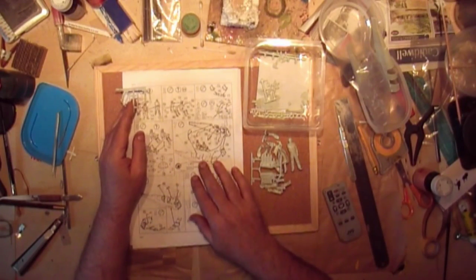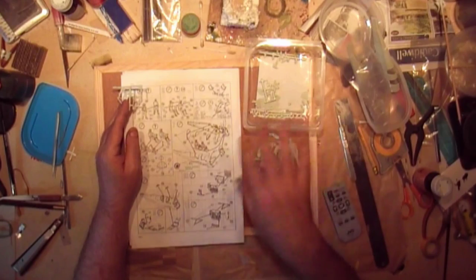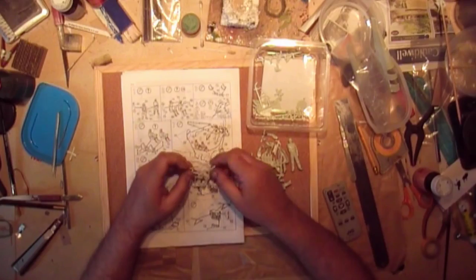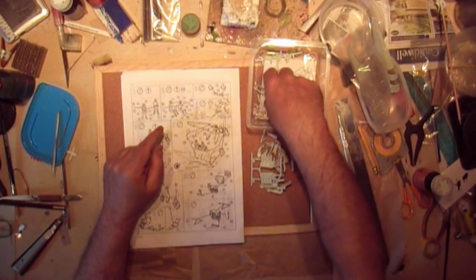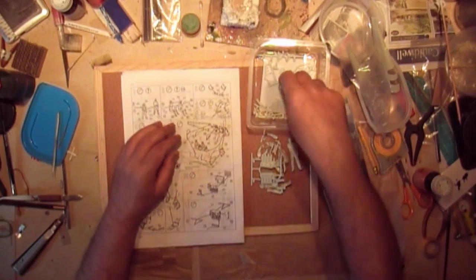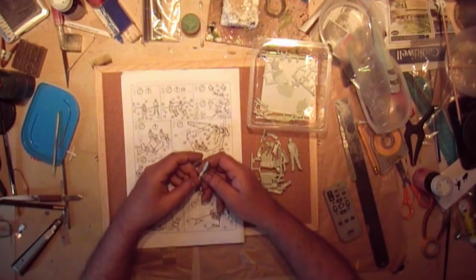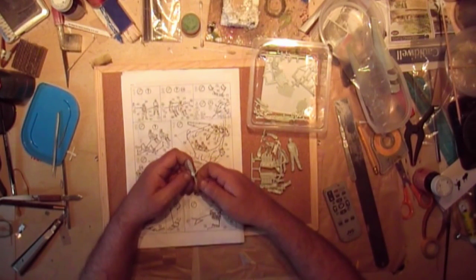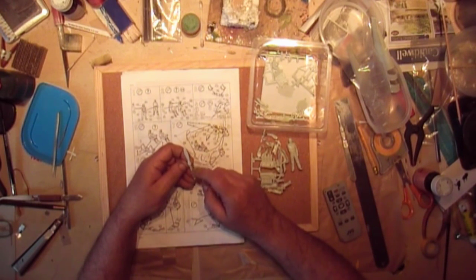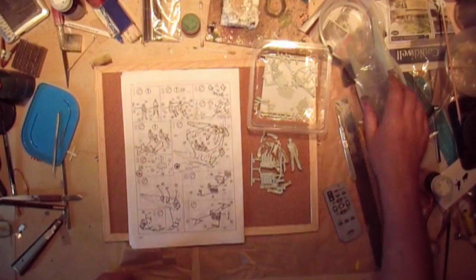What I've done on the instruction page is take everything off the trees that I need and put it into a tray ready for working on. I've got the engine bearers, the bulkheads and all that which I need to do a little bit of work on. I also took the propeller off because it's going to need a lot of work to get the colouration right on it.